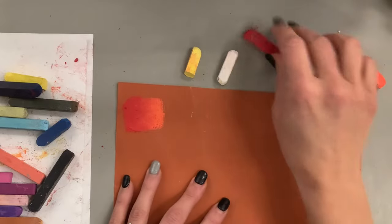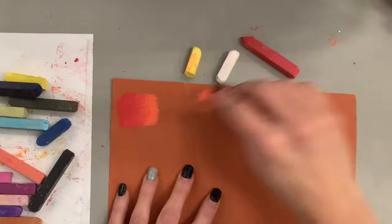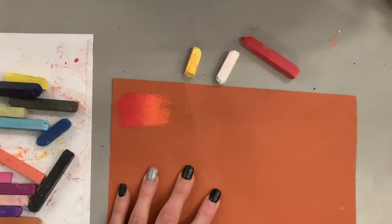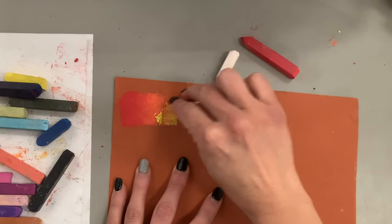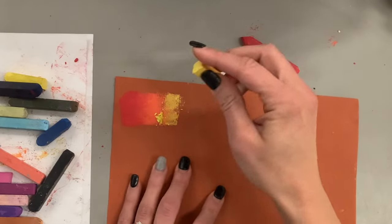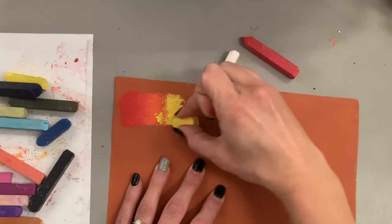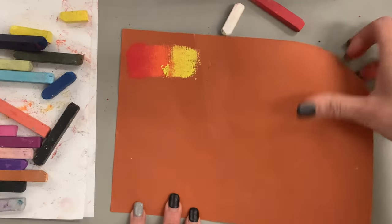Don't be scared to really smush and blend the colors together. You can see I'm going back with red because the orange became more dominant — when blending, colors are always kind of going back and forth trying to get each color to either have an equal blend or whichever color you want to be dominant to really show up. I've done my red to my orange and now I'm overlapping with yellow — it crumbled quite a bit so I'm going to dust that off before I do too much blending.